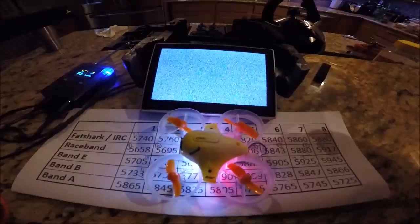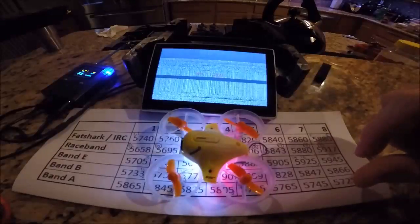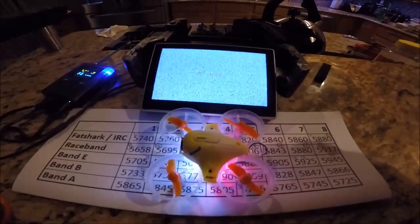Here's a quick video of how to get the TinyWoop Inductrix set up so we can get four to eight racers in the air at the same time.